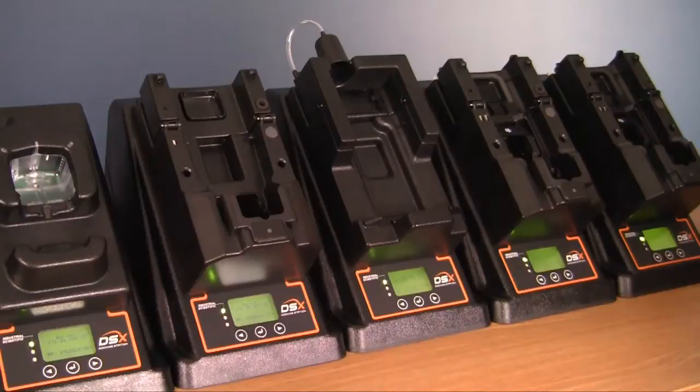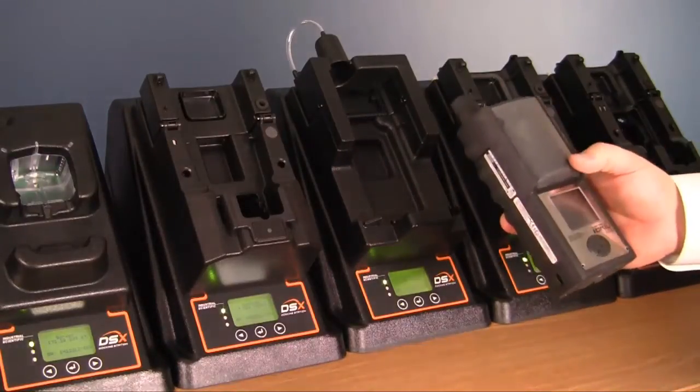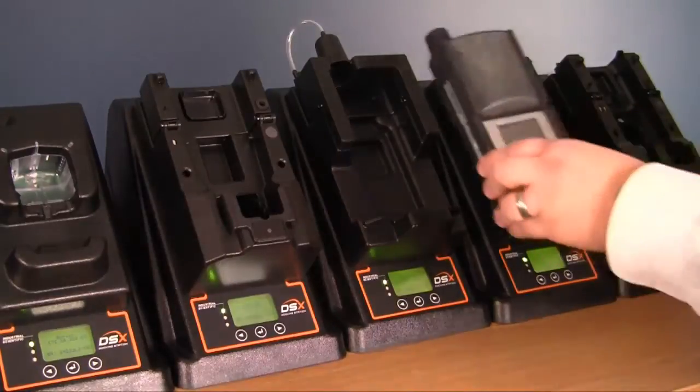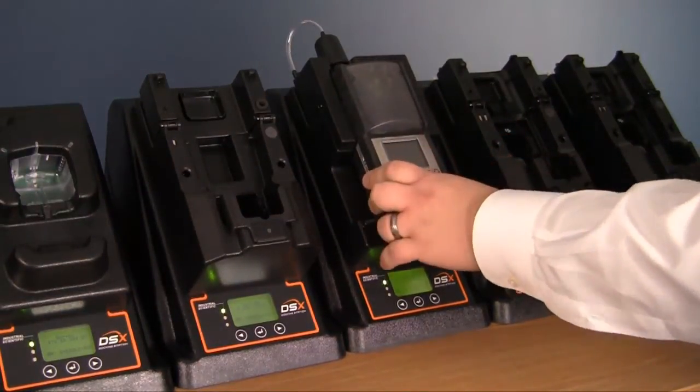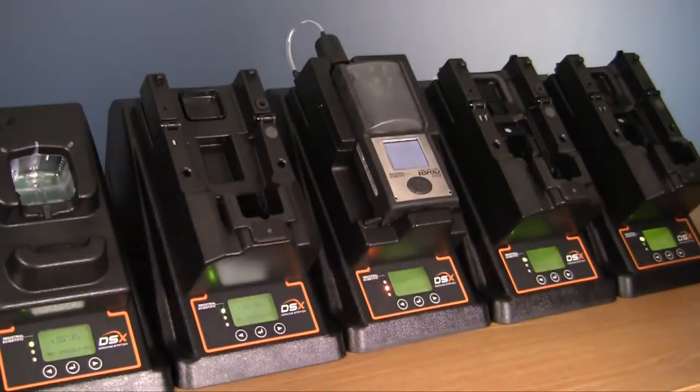To dock your aspirated MX-6 or pumped MX-6, take the unit and slide the top of it into the cone-shaped pump adapter, and then lay the unit into the docking station.